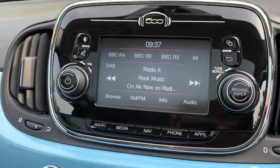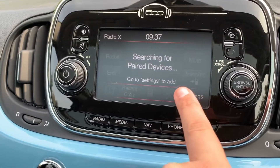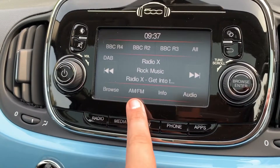Pairing the phone is done over on the touchscreen in the center — first hit the phone button and then follow the instructions on screen. When it comes to radio, this car has DAB, as well as AM and FM radio, all available to listen to.